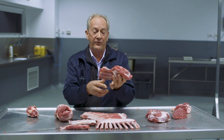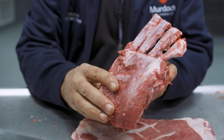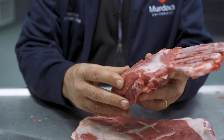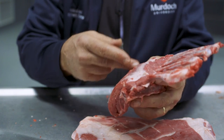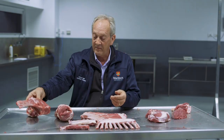We turned this into a forequarter lamb roast rib set — so there are four ribs there. It's quite popular in the restaurant trade because you've got a nice portion size. Of course, they can be cut into cutlets and sold as lamb cutlets as well, so it's a very versatile and high-quality cut.